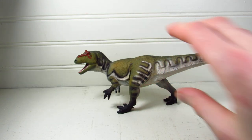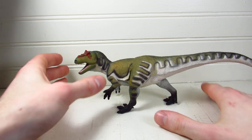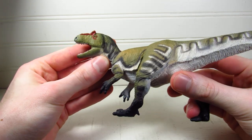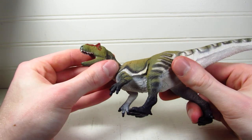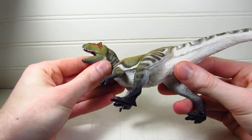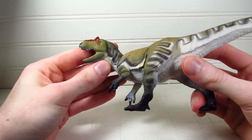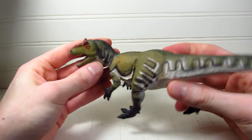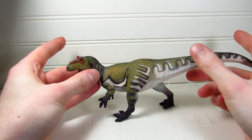We're recording and the audio is working, so let's get started. Welcome to another hashtag 'How I Safari' review. If you'd like to purchase this or any Safari Ltd figure, you can do so at safariltd.com or at amazon.com/safariltd. We're reviewing the Allosaurus from last year — I've had this figure for way too long, so we're finally going to talk about it.